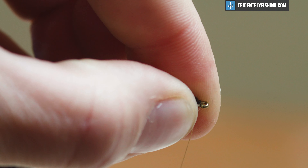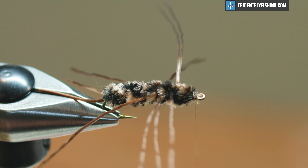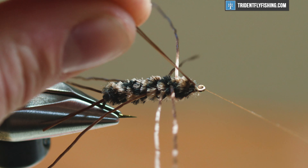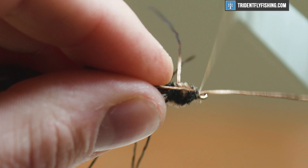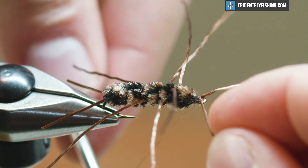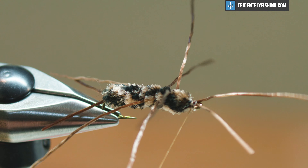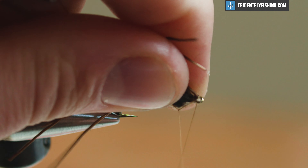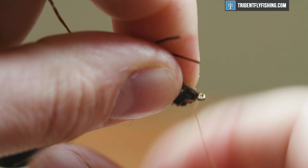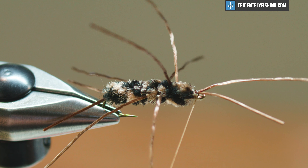I want to make sure I have a nice clean tie-off point here, so I'm gonna take a couple wraps back and then tie my antennae in. For antennae we have the same UV Lifeflex. I'm just gonna wrap it over my thread and place it right on top of the hook shank, making sure one is off-center and one is right up center. Just get them on there and then we're just gonna whip finish over them here. Get the whip finish in there.